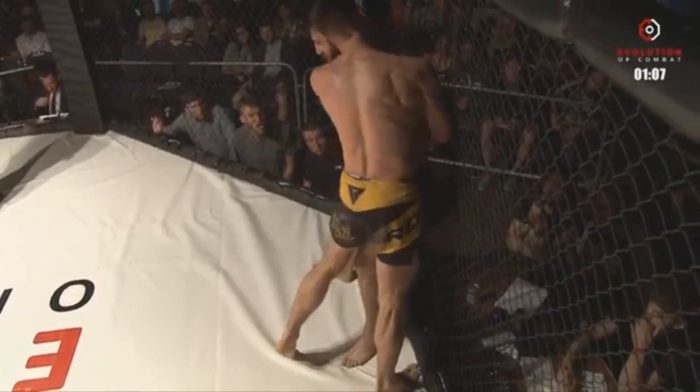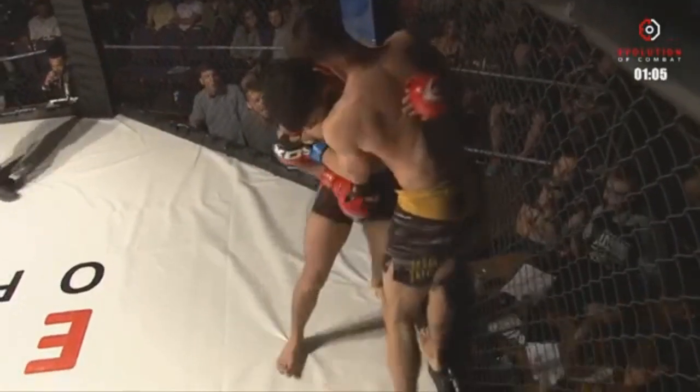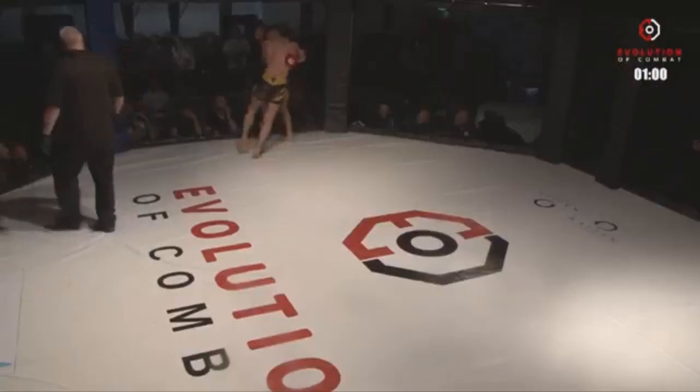One takedown here. He wrenches that free and lands knees — brutal knees from Tom. Beautiful control. Controls him against the cage. That was excellent clinch control. Lift him up.